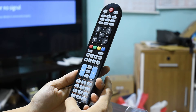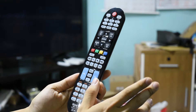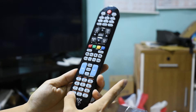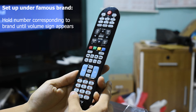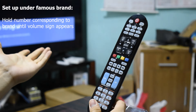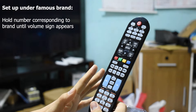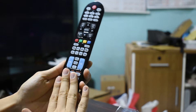If your TV brand is part of the famous brand list, it already has its own assigned button. You just need to hold your TV brand button until a volume sign pops up on your TV screen. The TV has to be in its normal on state.